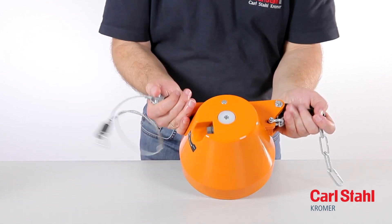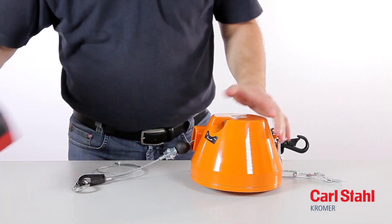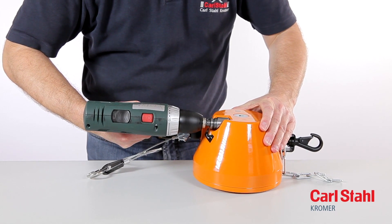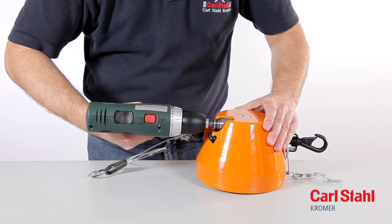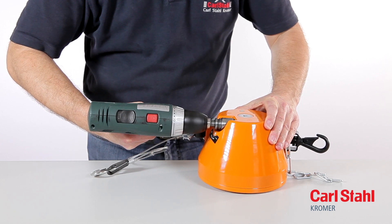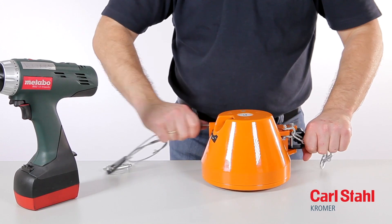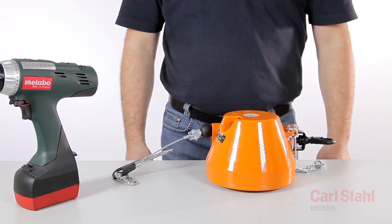Note regarding type 7231: the safety detents of the locking mechanism must lie flat on the outer surface of the drum cover throughout the assembly process. Adjust the load as described in the operating instructions. Detailed information is also available at our website www.vedazug.com.